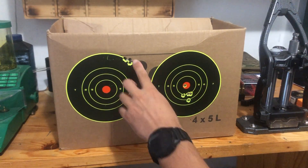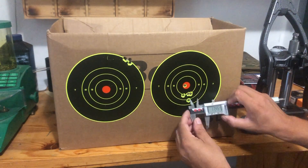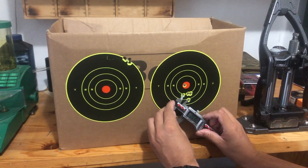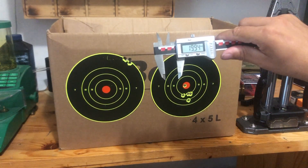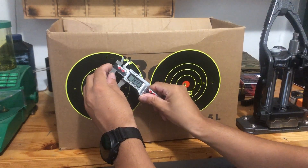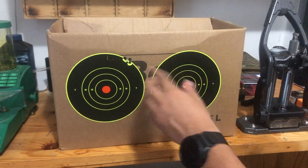Here you can see the group — it maybe seems a little bit bigger, but actually it's not. Here the group is around 20 millimeters, maybe just a little bit less, and here the group is a little bit less than 19 millimeters. So basically the group didn't change at all.